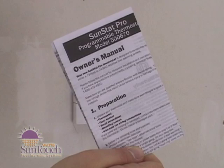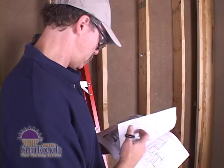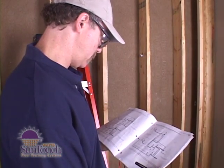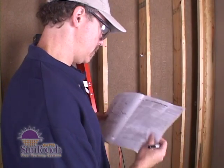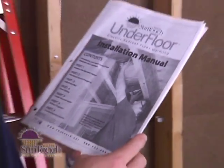For more programming options, please consult your SunTouch manual. Remember, this video is not a substitute for the underfloor installation manual, which has additional details and troubleshooting guides to help you do the job right the first time. We wish you a successful installation.